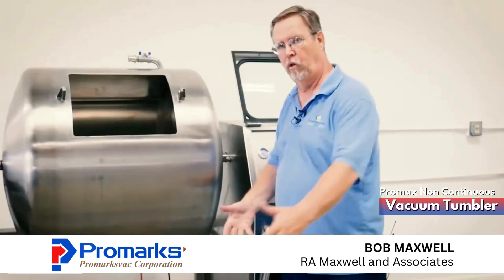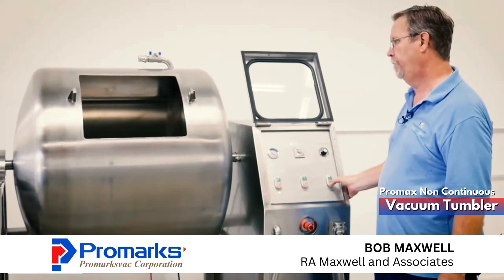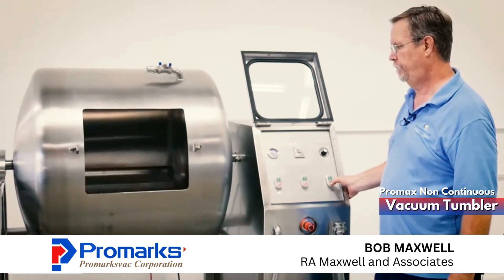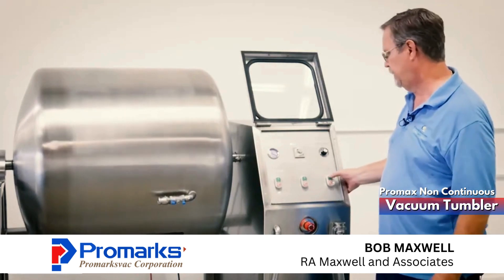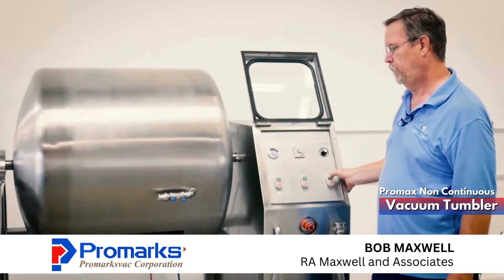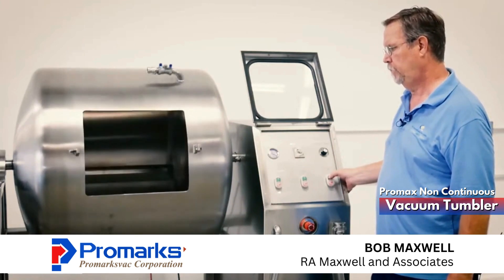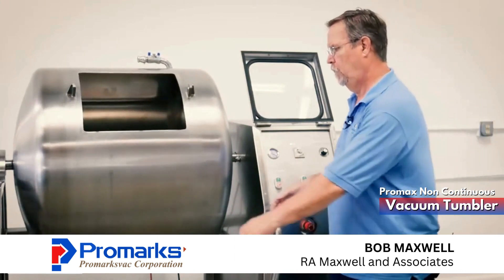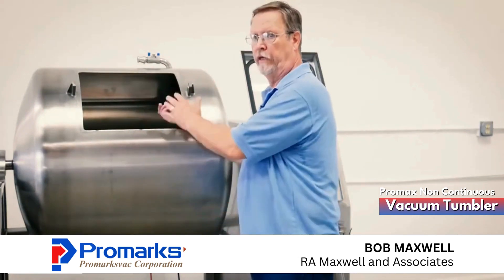We're going to roll our stainless steel buggy underneath, come over here, jog down, empty your product into the stainless steel buggy, jog back up again, and pull our buggy out. Now we're ready to start loading our next batch.